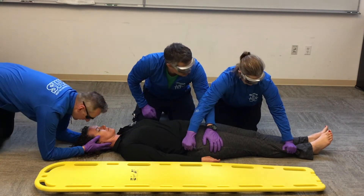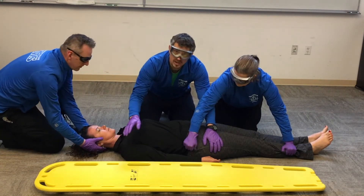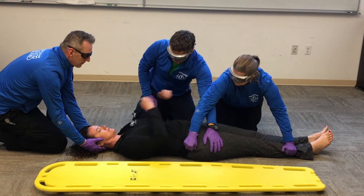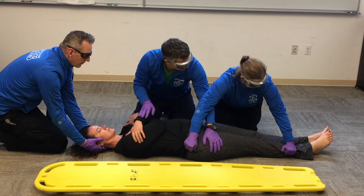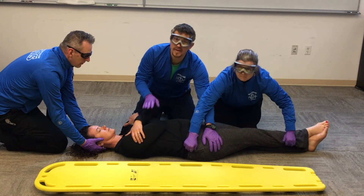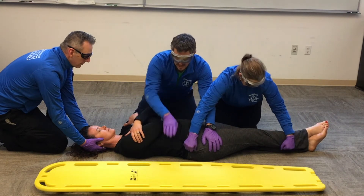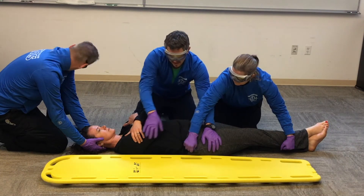Cindy is going to grab the lower leg. Sahali, could you go ahead and give yourself a hug — now her arms are out of the way. Sahali, could you cross your right leg over your left. If you have a cooperative patient, by all means have your patient cooperate.